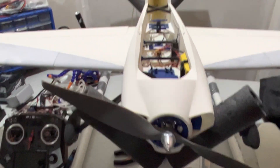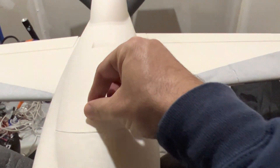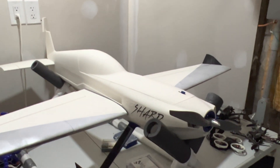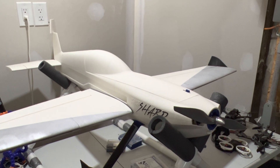The maiden is hopefully tomorrow and I'm going to post the maiden flight on my channel. Hopefully everything goes well — thank you for watching. If you liked this video, please click like and subscribe. Have a lovely evening, everybody. Bye!